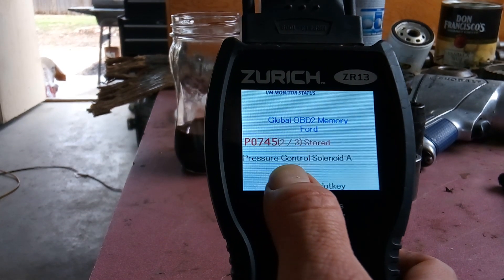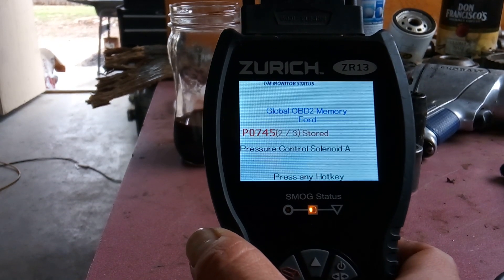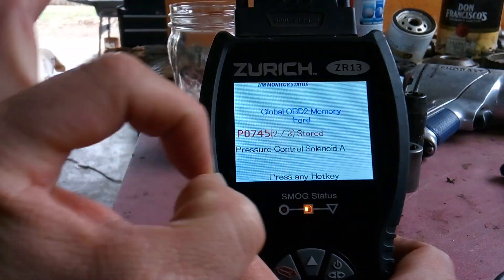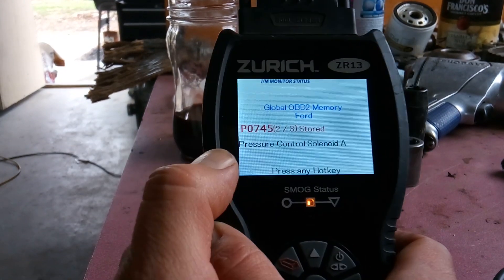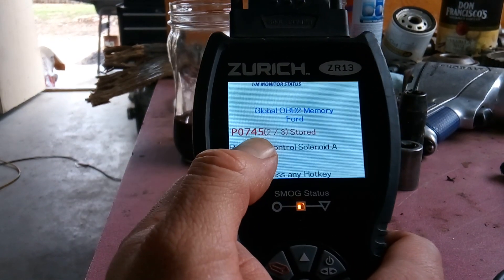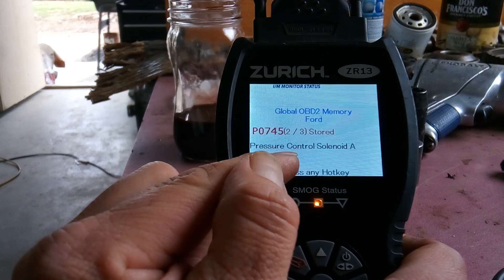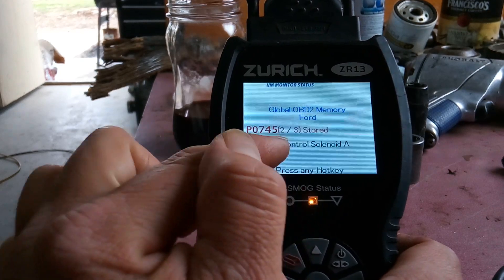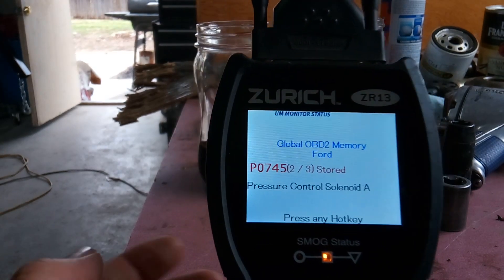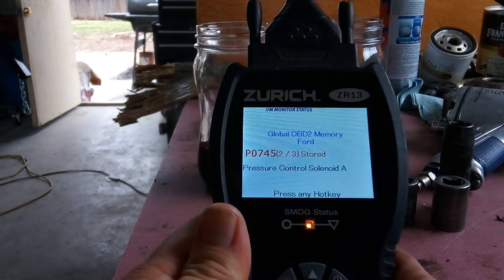Normally you can find a pressure control solenoid by removing the transmission pan and looking at the valve body — they're a little electronically controlled cylinder and you can replace them one at a time as they go out. Here's the catch with this code though: P0745 is a very generic code for a pressure control solenoid. Ford has specific pressure control solenoid A, B, and C codes that will let you know exactly how it's failing. But if you get a P0745, this is very generic — it just tells you that the computer detected this has failed.